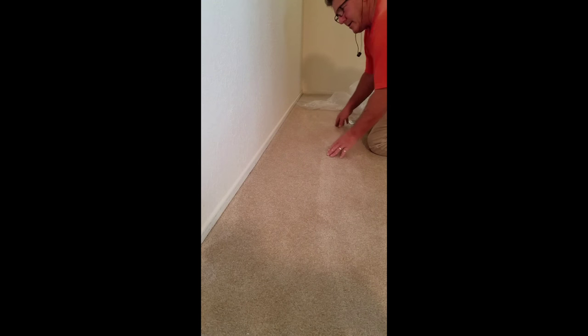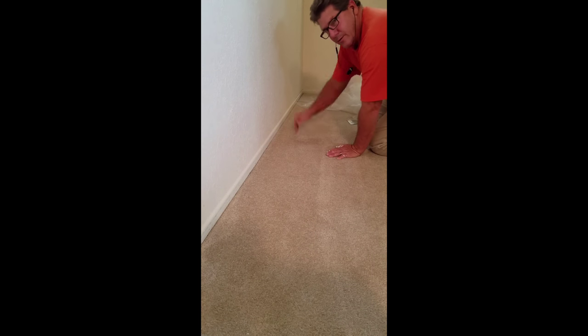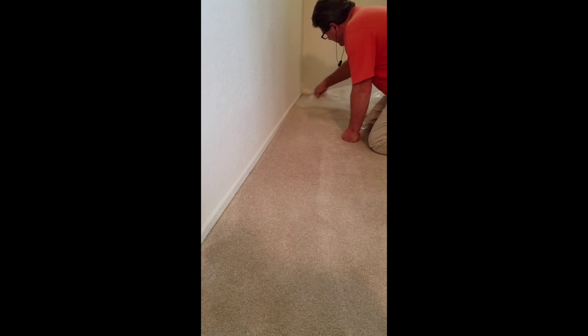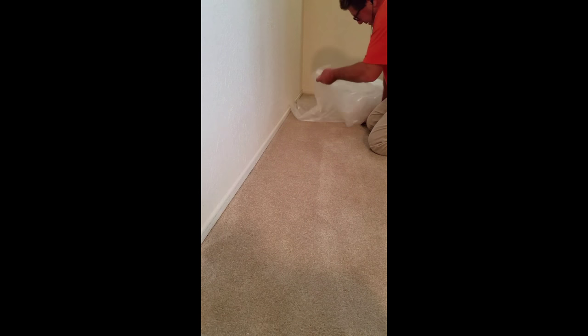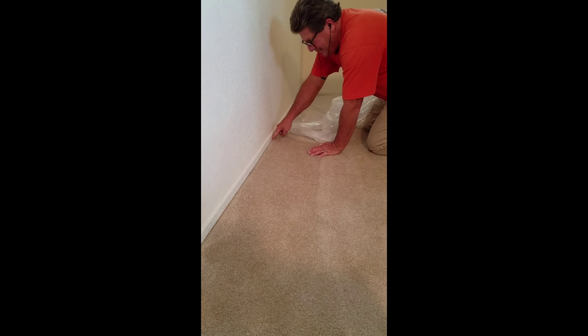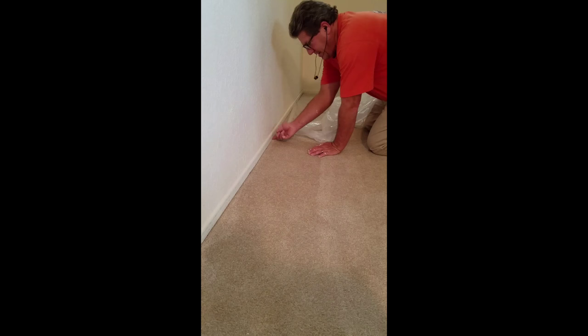Today I'm going to show you an easy way to protect your carpet when you're painting. Just take plastic and you're going to utilize the space — there's always a little gap down there underneath the baseboard.